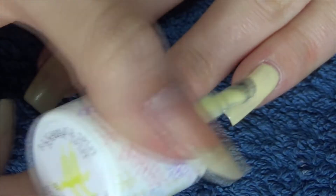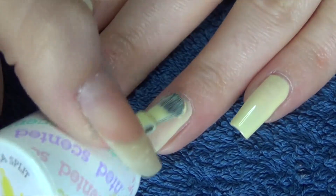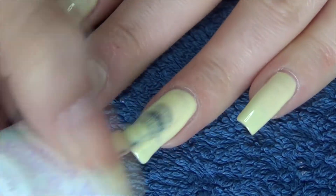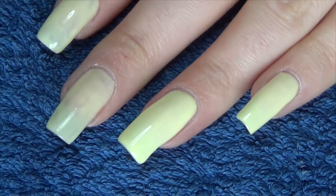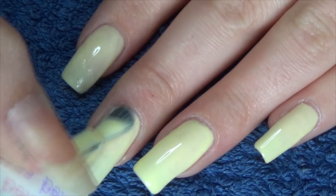The first coat was very streaky. I felt that the second coat just wasn't quite opaque enough — it's very hard to get a pastel shade that also has good coverage. So in this case I also did three coats for the swatch.